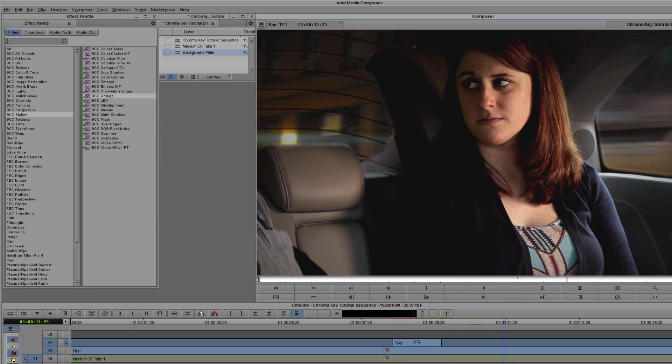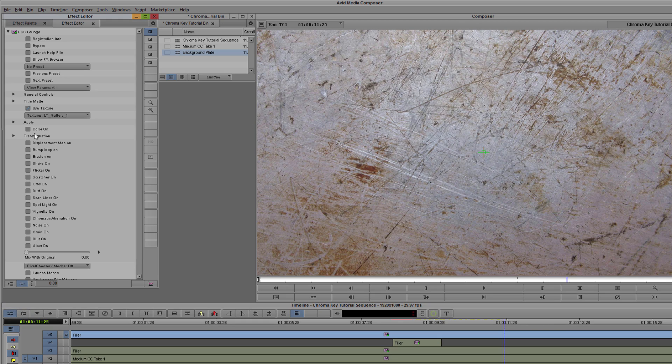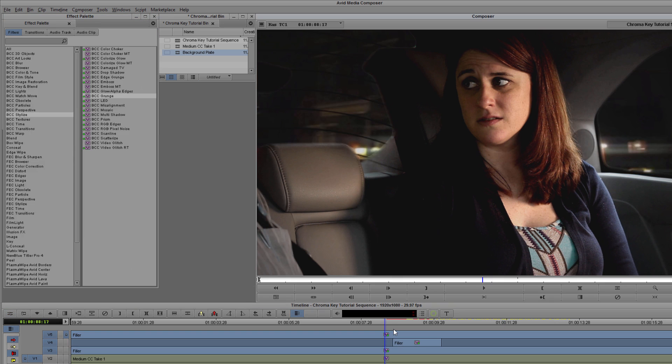Lastly, let's do something to try and replicate the movement of those lights. I'm going to select a new instance of Grunge and drop that onto my topmost track. Again, I'll disable the texture, and this time I'm going to enable Flicker. Playing around with the amount, speed, and randomness parameters will allow me to create a subtle shift in the lighting. When I'm satisfied, I can render that out.